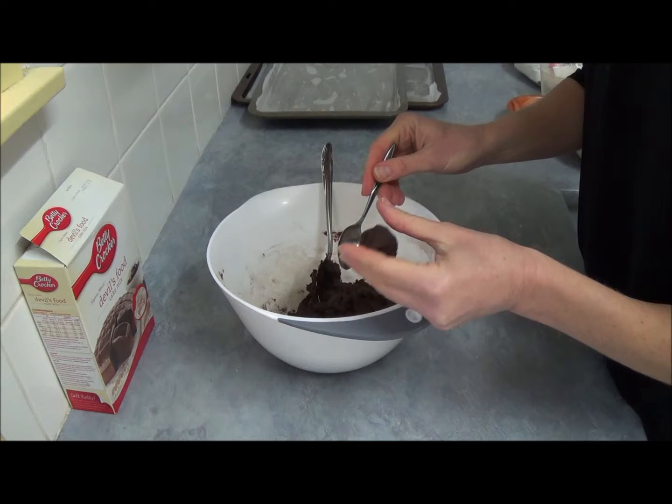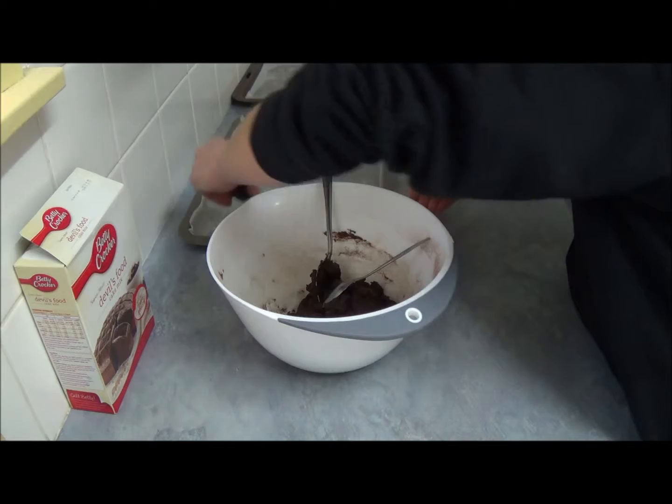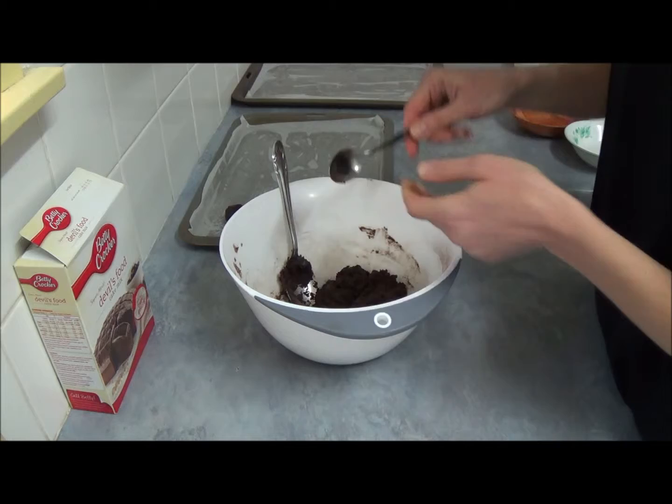Each ball is probably a little bit larger than a golf ball — a heaped teaspoon, something like that. A good idea: take your dough, divide it into 10, then subdivide again so you have groups of five — five, five, five, five — that makes 20, so you always know how much dough to measure out.